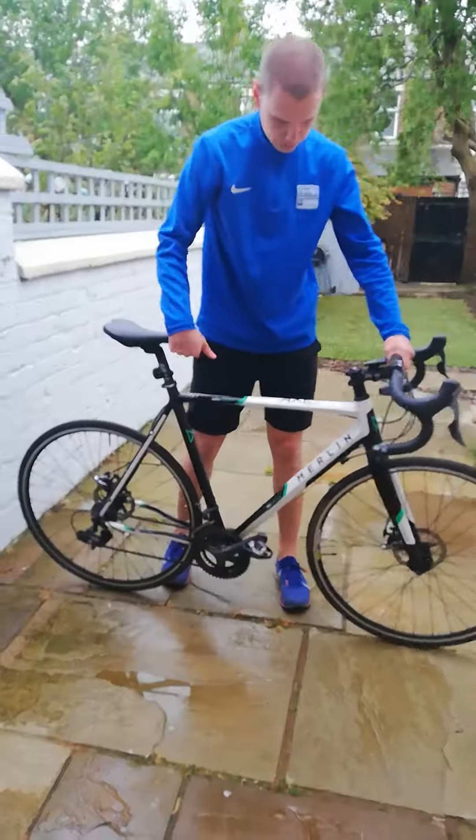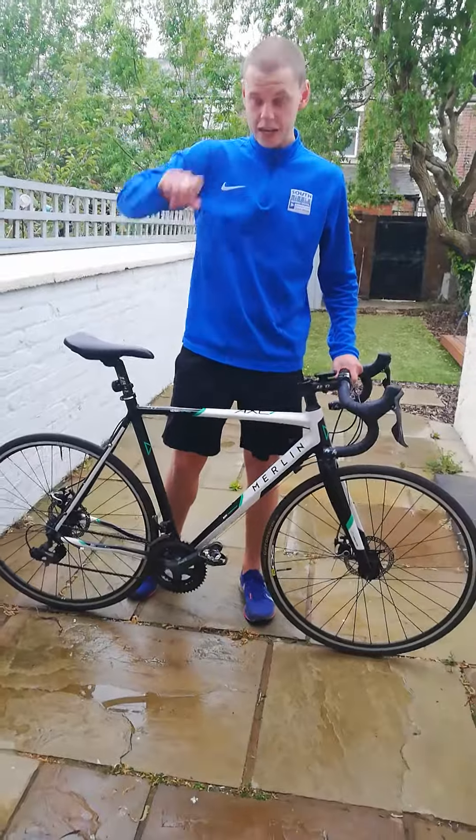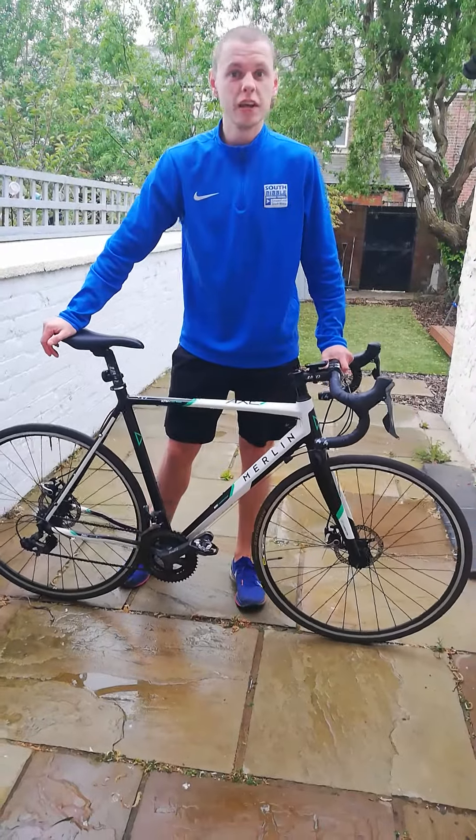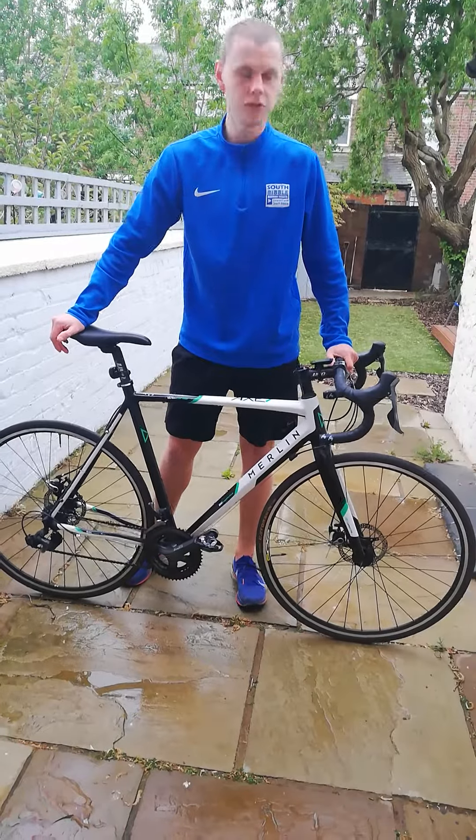If all those things are good, then we should be ready to ride. If there's anything that you see that's a bit wrong, ask someone to give you help and they can sort it out for you.